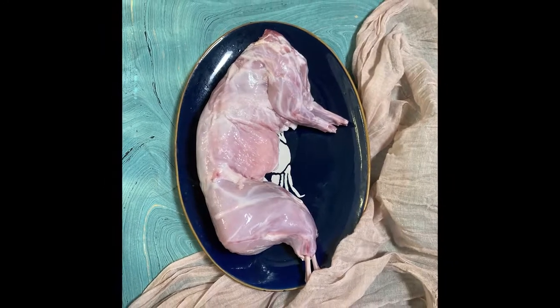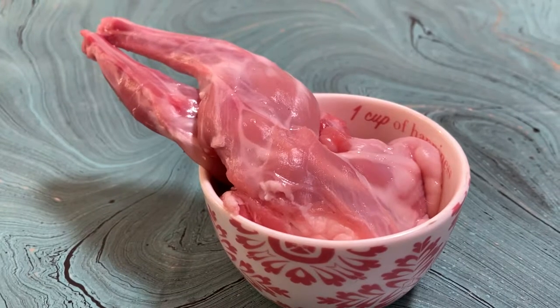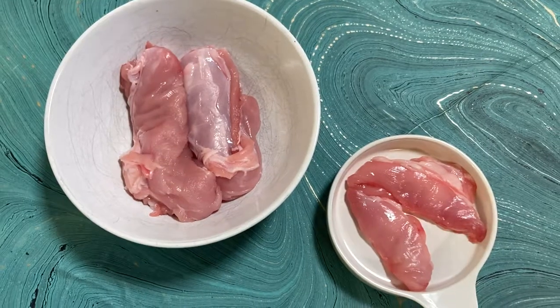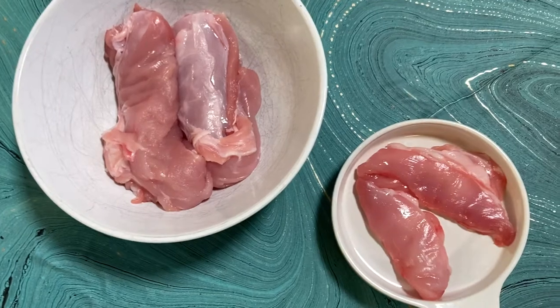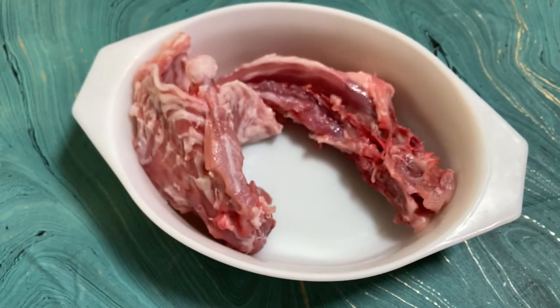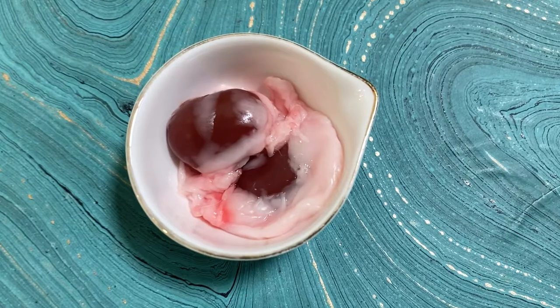Today's rabbit butchery breakdown will yield two forelegs, two hind legs, two loins and two tenderloins, two bellies, one carcass for stock, two kidneys, and a little bit of leaf lard.